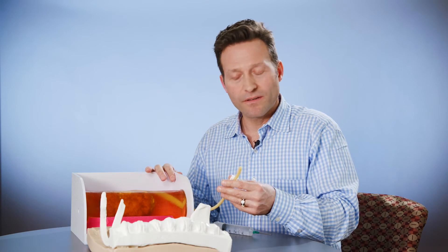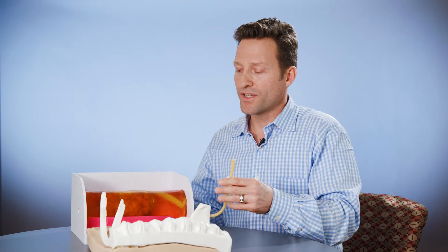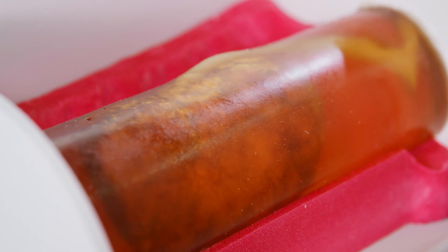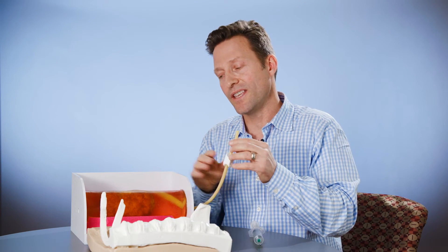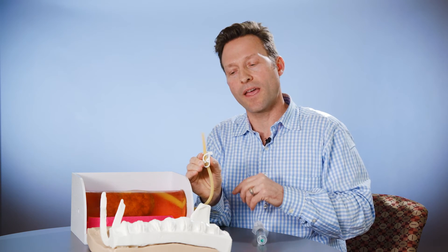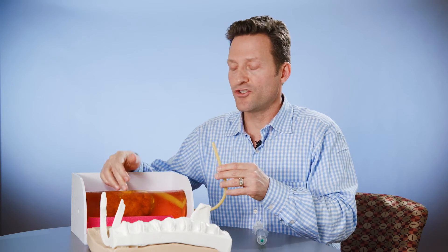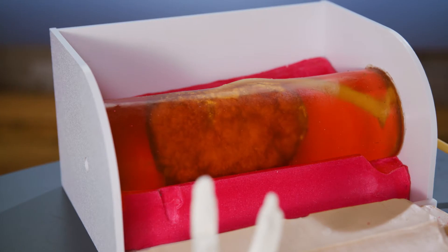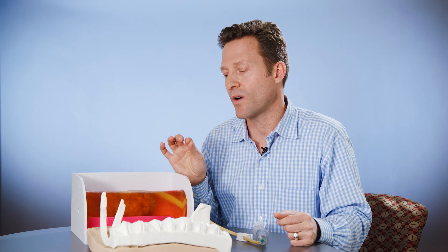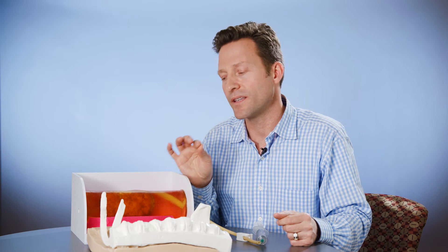To operate or use this kidney trainer under ultrasound, you would inject or fill the hollow kidney with a solution. Once the kidney is filled, you can clamp it off via the provided clamp and inject even more water to create a hydronephrotic condition. You'll literally get needle drip, which is a key sign that your access to the kidney is spot-on.